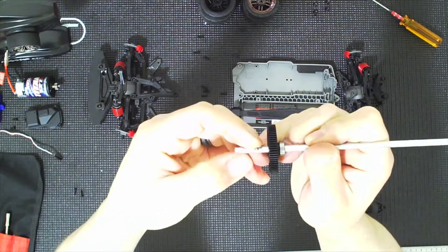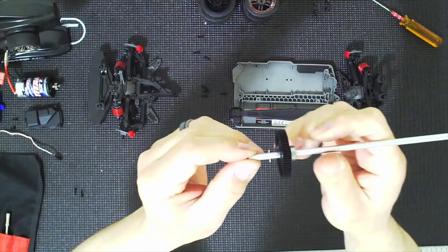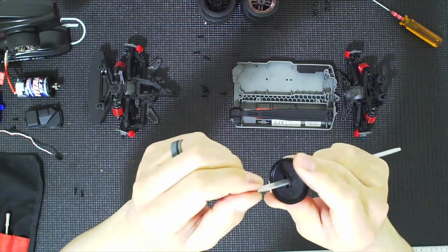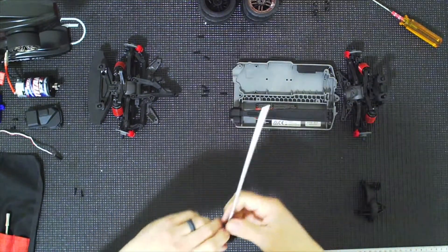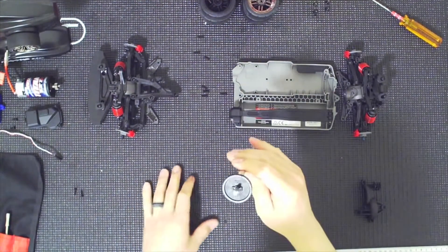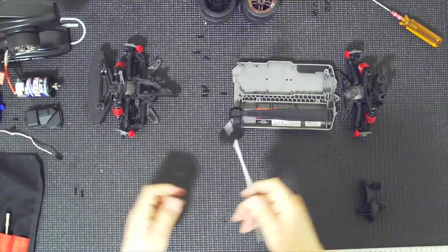I'm going to try to hold it with my finger so you can see on camera. Never mind — let me turn horizontal. So there's the pin. Make sure that you line it up in there, and when you place it, it should click. You may have to use your table. Once it clicks, you're set — that's not going anywhere.